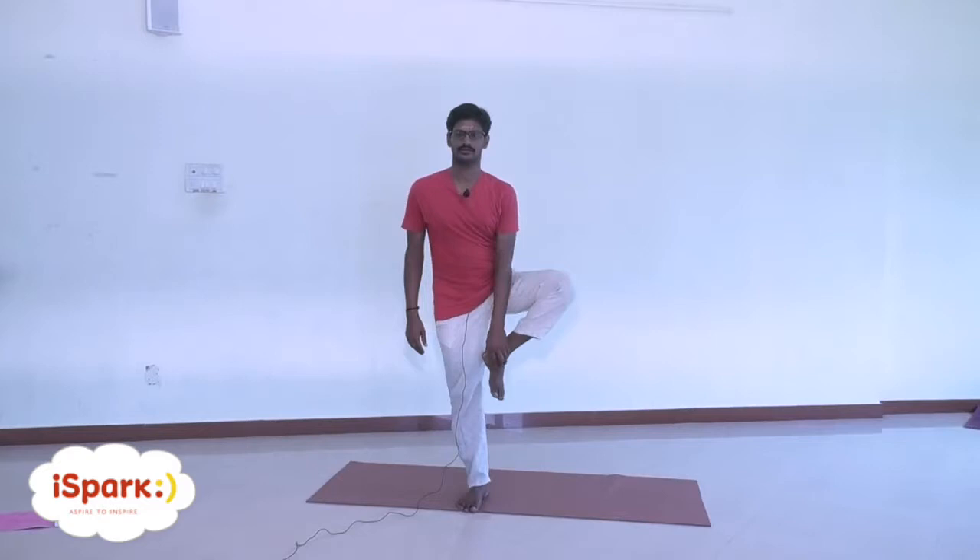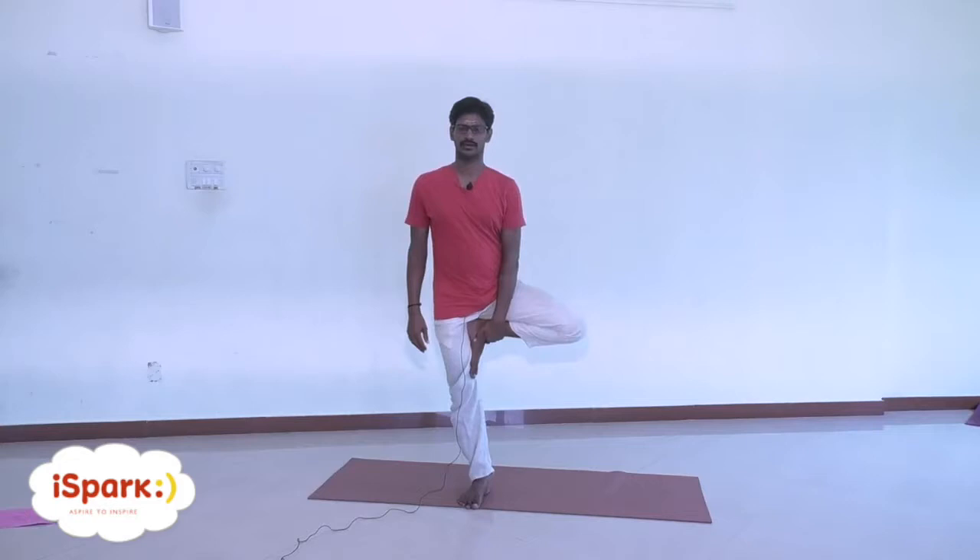Now we will start with Bhagiradasana, like a tree pose. Feet together initially, eyes should be open. Focus on any point on the floor, three feet away. Slowly bend your left knee, keep the foot closer to the ground. Eyes should be focused on the floor.